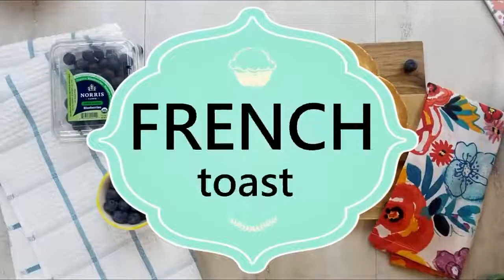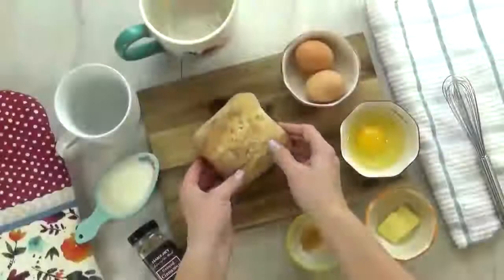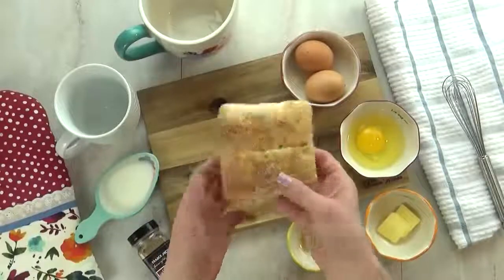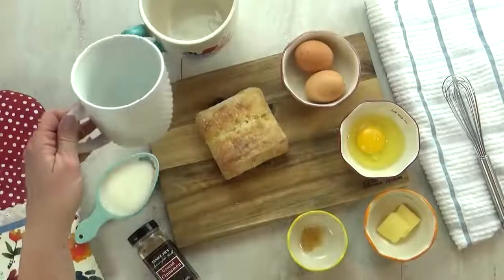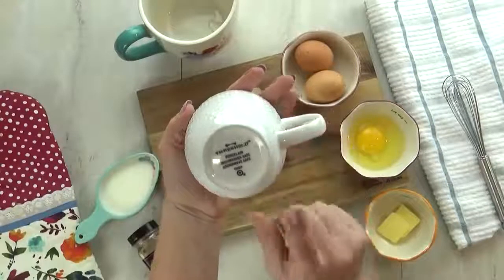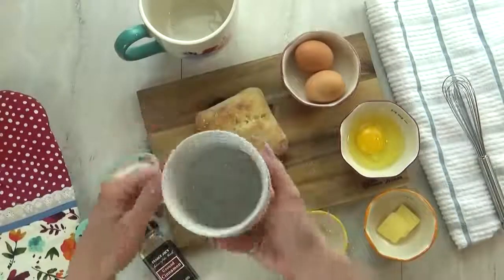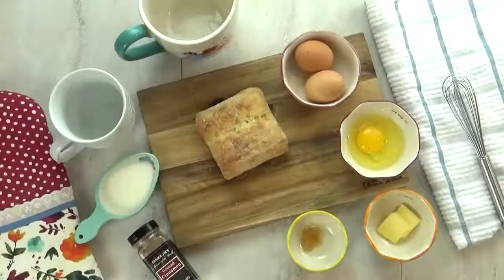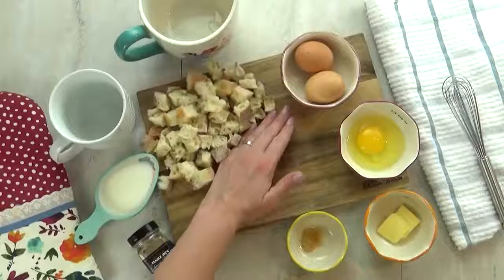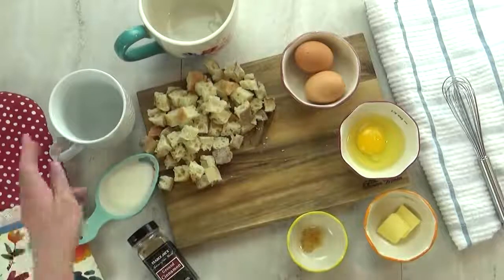I'm kicking things off with a delicious french toast. Now this french toast looks a lot like bread pudding but it tastes exactly like french toast. I'm using a ciabatta roll. You can use any bread that you want, and you want to make sure that you're using a mug that is microwave safe — and that's true for all of these recipes. You could use regular bread but I really like the ciabatta. It's really nice and chewy.